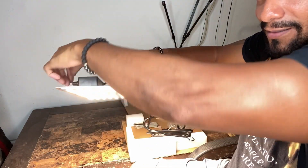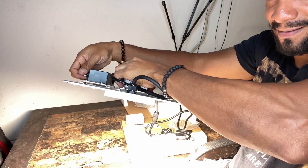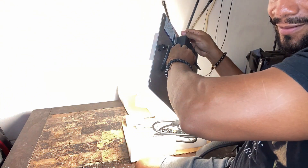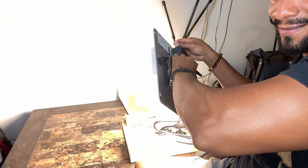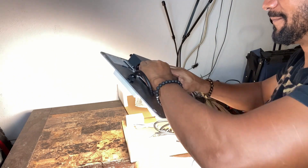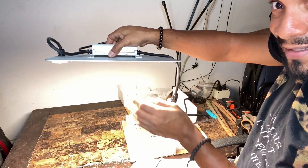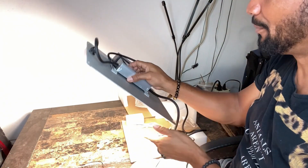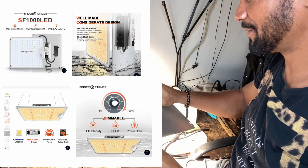I don't want to point it directly at the camera, but let me show you. That's the brightest — let me shine it to the side. That's low, and this is high — this is ridiculously cool! I'm very pleased with this light. Look how thin it is! I'll put the specs in the video so you can see more about it.